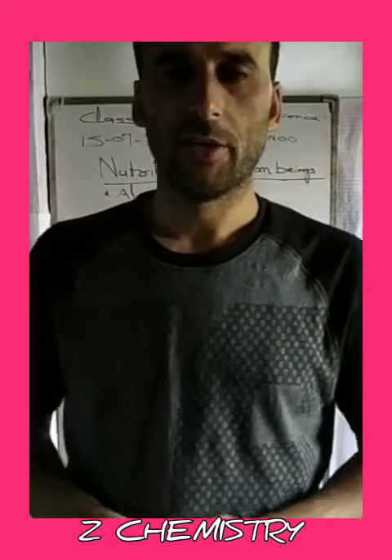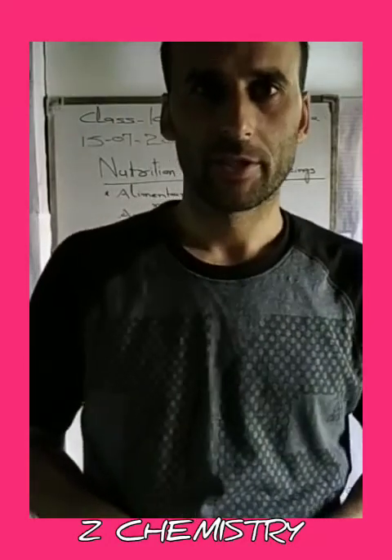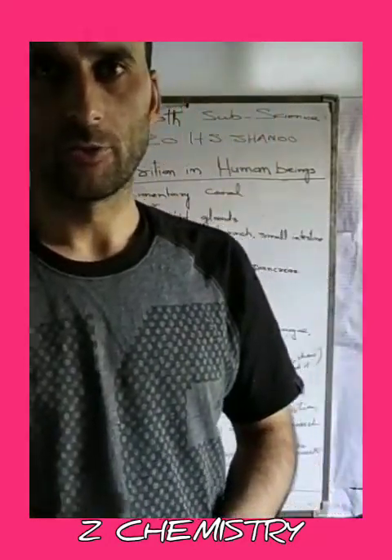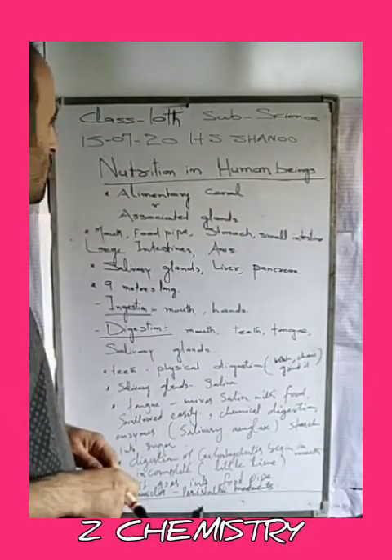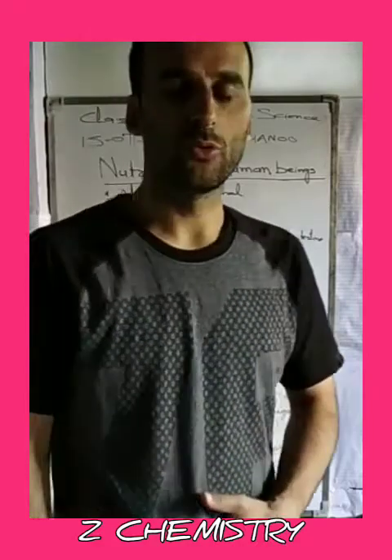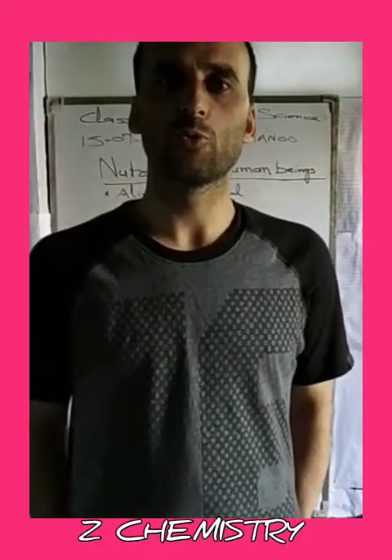Dear students, Assalamu alaikum. I welcome you all to my YouTube channel, Zaiad Chemistry. I am Shereen Zohr al-Islam, teacher of this high school channel. Today we are going to discuss the next topic, that is Nutrition in Human Beings, also called the Human Digestive System.